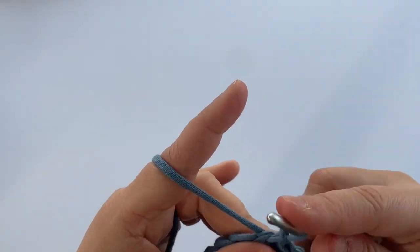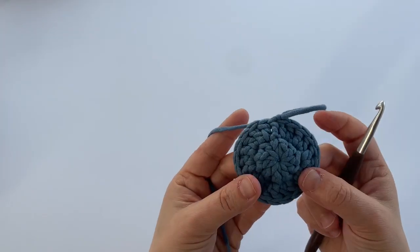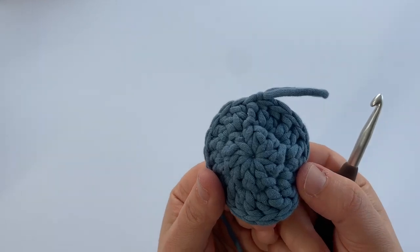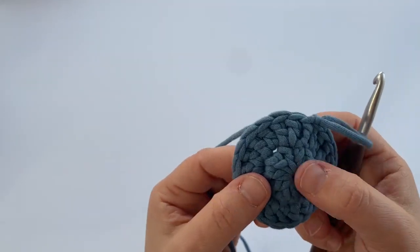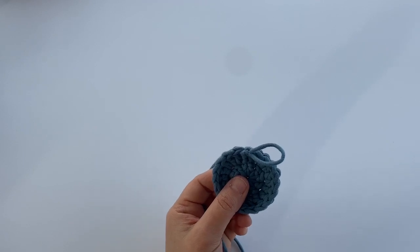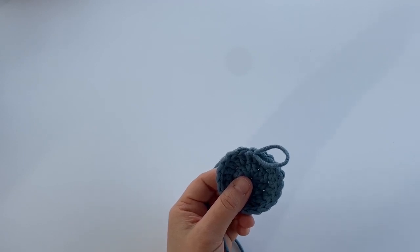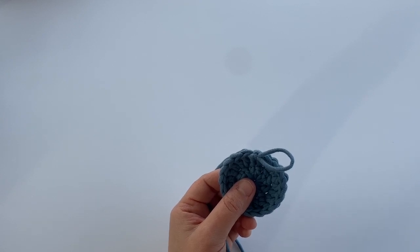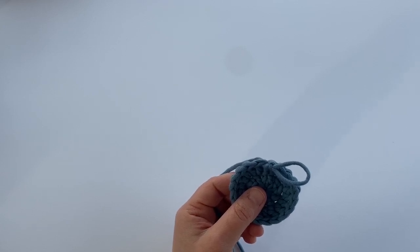So there we go — starting with a magic circle we have two rounds of double crochet. You can apply this to whatever crochet pattern you're working on. If you found this video helpful, check out more video tutorials on Loops and Love Crochet on YouTube, or you can find many free patterns on loopsandlovecrochet.com. Thanks for watching!